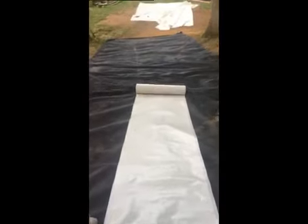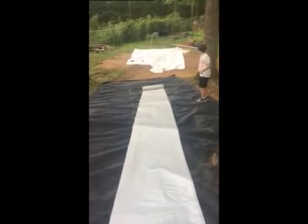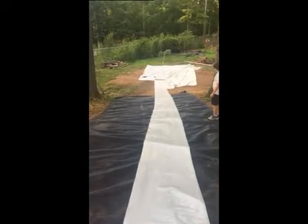That's the unrolling of the water slide. Oh yeah! I'm lazy! Holy crap! Hey Garrett, you might have to go move the mallet. Yeah, go move the mallet.